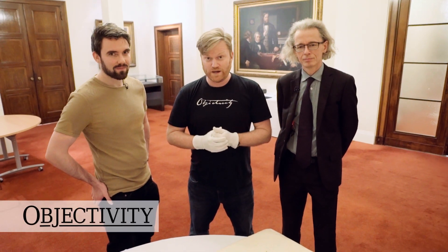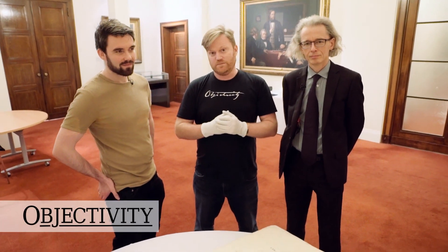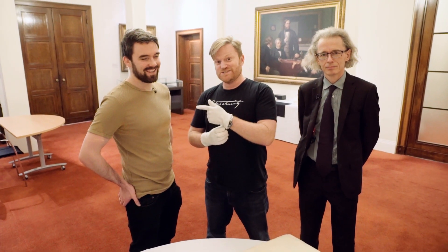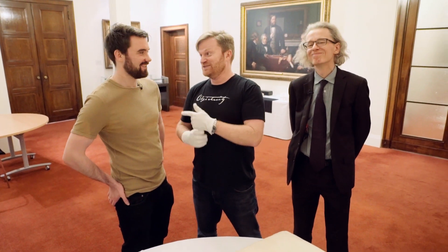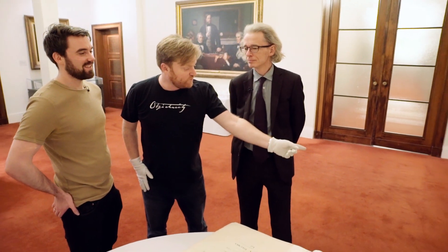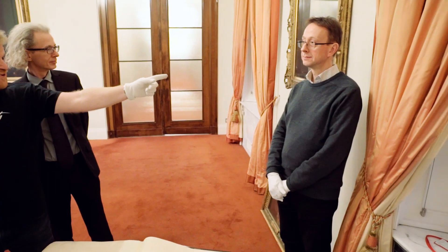Hi there everyone, today we're going to talk about one of the all-time great engineers. And it's not Brian McManus from the Real Engineering YouTube channel. He's just here as a special guest today having a look at some stuff with us, and we're glad to have him here.